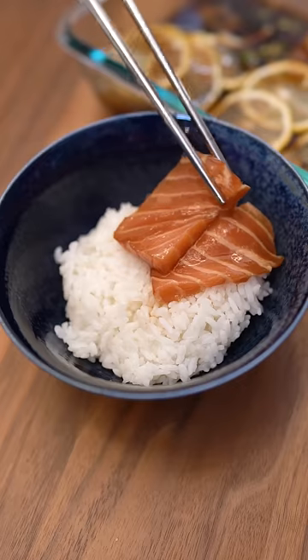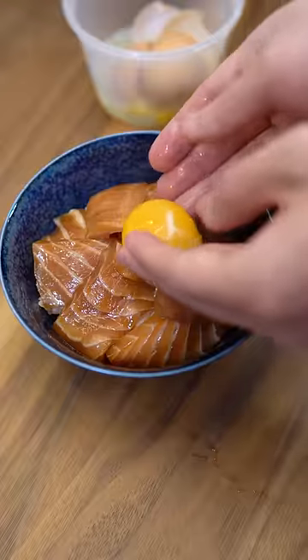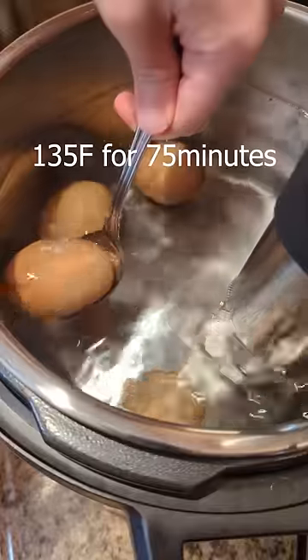On our bed of fresh rice, let's put the fresh ones first, followed by the frozen one. And let's top it off with an egg yolk — these were pasteurized at 135 to be safe.